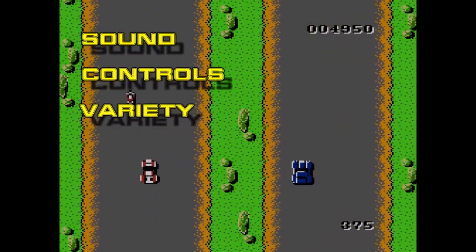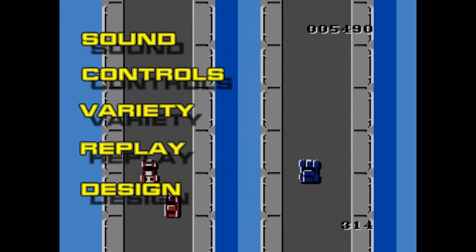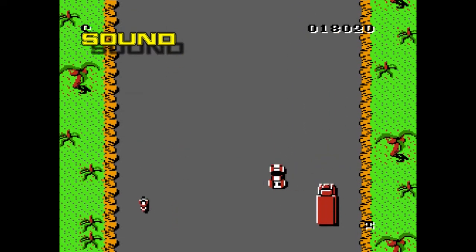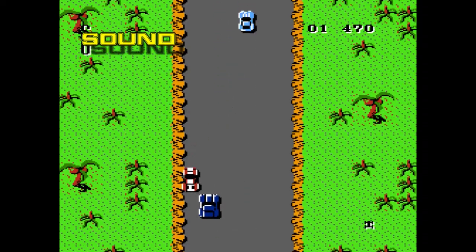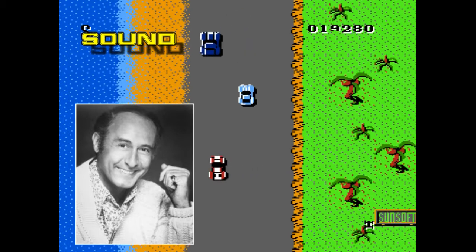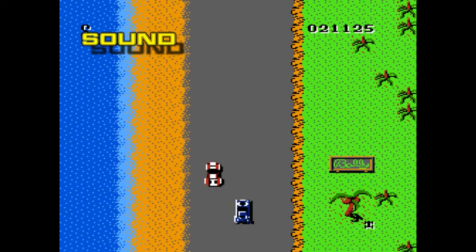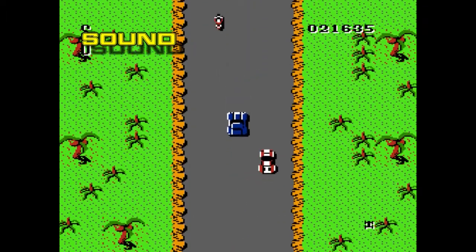For this review I'm going to go over five categories: sound, controls, variety, replay, and design, and total those out to get the final score. Starting with sound — possibly the most iconic piece in the entire game. It's a very basic score and actually the only piece of music throughout the entire game. The music by Henry Mancini is actually a cover of the theme song for the private eye show Peter Gunn, released in 1958.